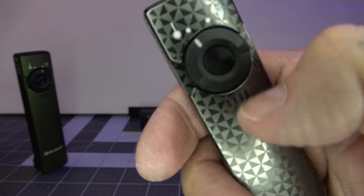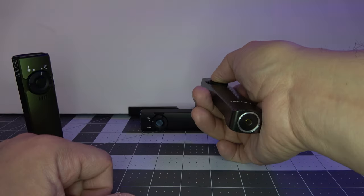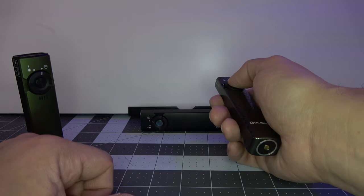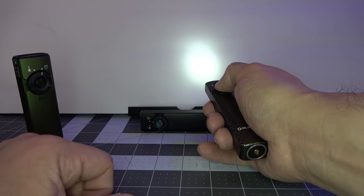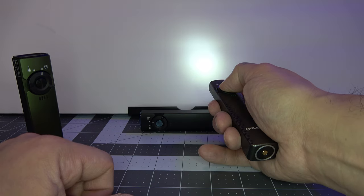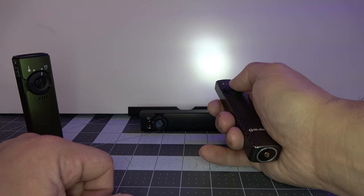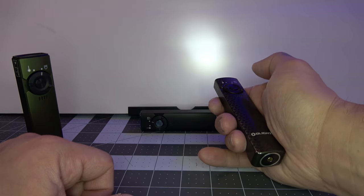It has a battery indicator right here to tell you how much juice you've got left — there are four quarters. Hold down the button and it turns on that low mode, or moonlight mode, and then you jump up to the next mode, the next mode, the next mode, and you can cycle through. You can stop it at whatever you want and turn the light off. You've got your memory mode — turn it right back on.